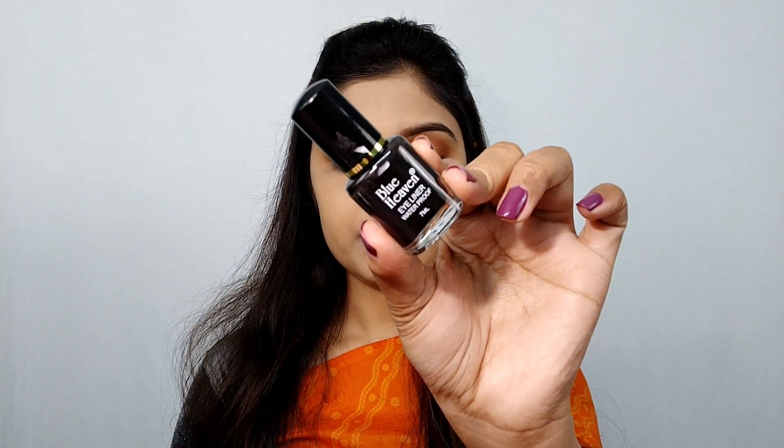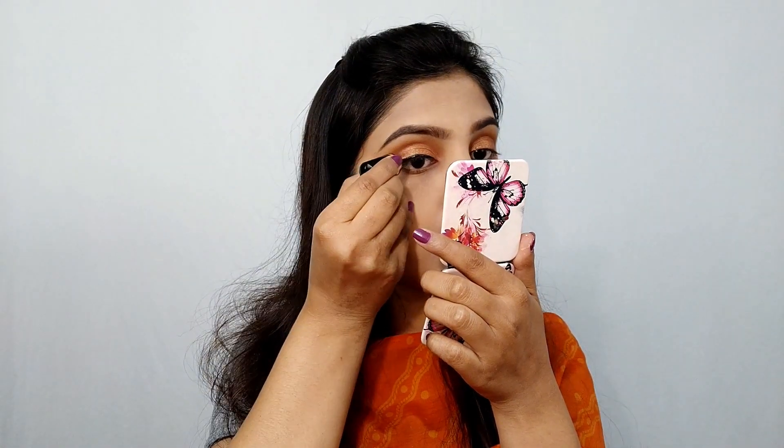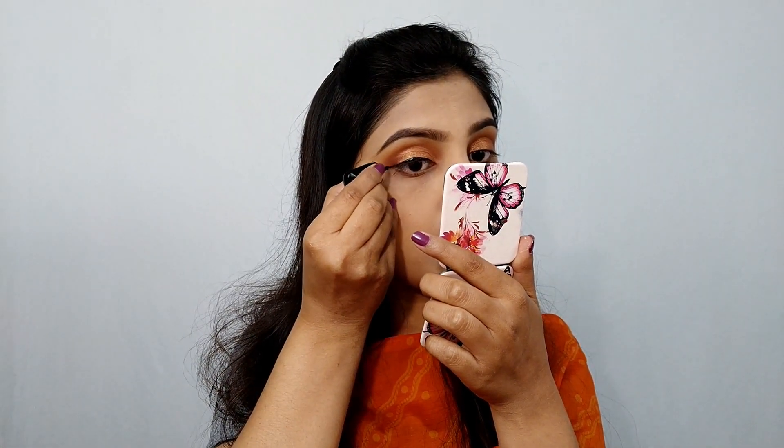Next I have used a very affordable Blue Heaven liquid eyeliner — this is just 55 rupees and I got it at even more of a discount. I have used this eyeliner and I am creating a little wing.